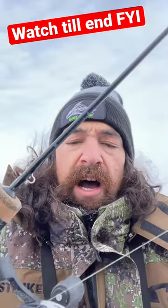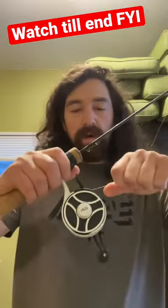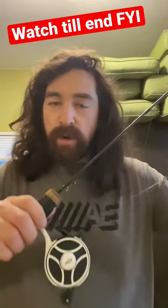Is this a total flaw? It really pisses me off — no drag. Now we're inside, warm again, and look — now it'll work. Something is not working properly for a $120 reel.